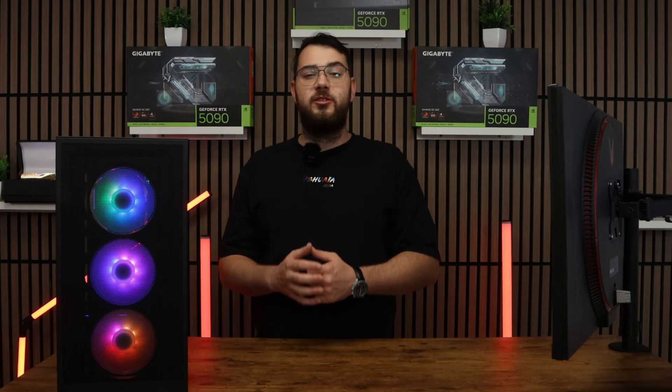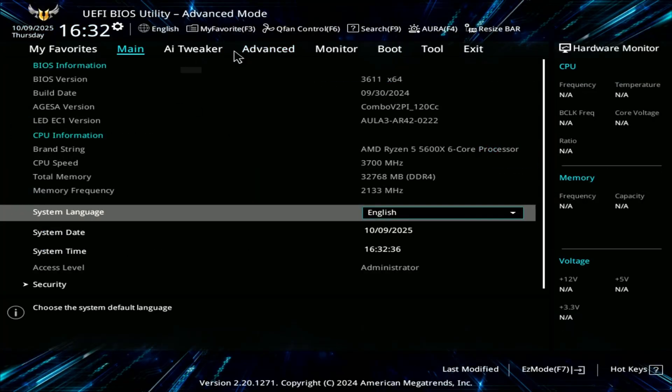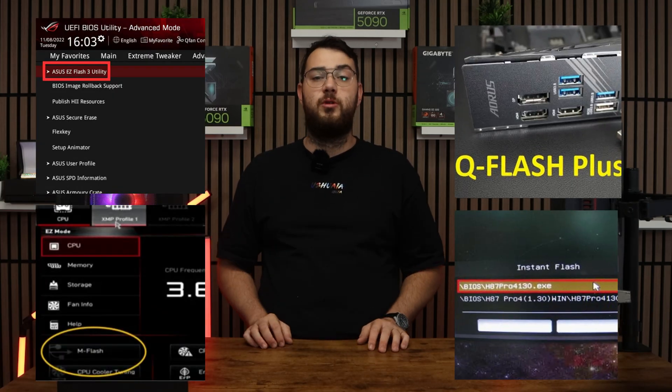Don't put it in any folders — keep it in the main directory. Once this is done, go ahead and restart your PC. When your computer boots back up, spam the Delete key on your keyboard until it boots into the BIOS. Every brand's BIOS looks a little different, but you're looking for something like Easy Flash, M Flash, Q Flash, or Instant Flash — it really depends on your motherboard.